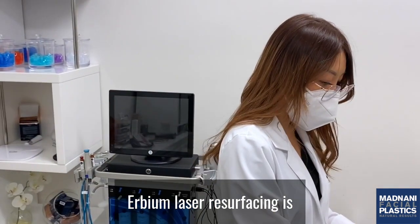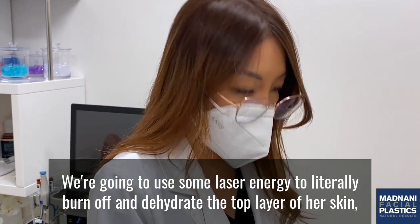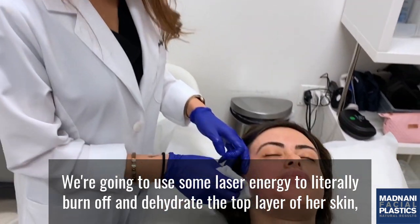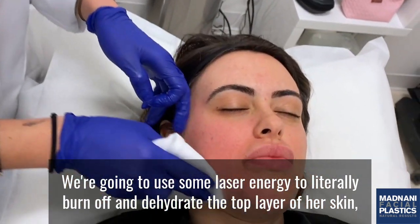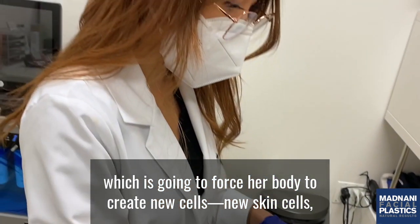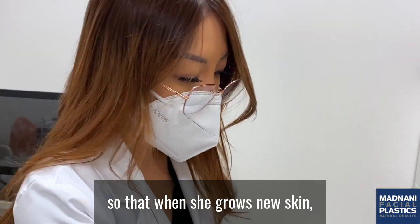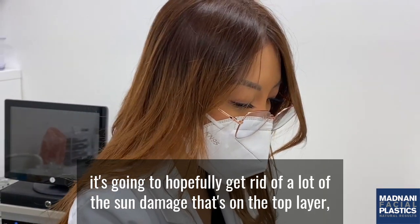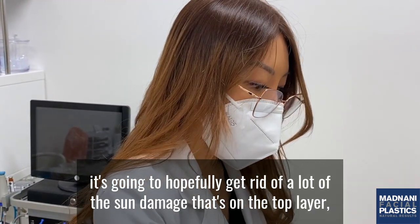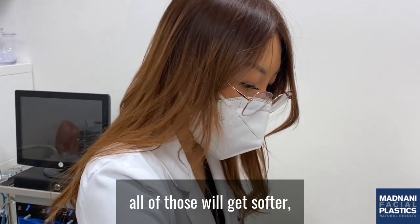Erbium laser resurfacing is going to help take off the top layer of her skin. We're going to use laser energy to literally burn off and dehydrate the top layer, which is going to force her body to create new skin cells. When she grows new skin, it's going to hopefully get rid of a lot of the sun damage on the top layer, as well as any fine lines, wrinkles, and folds — all of those will get softer.